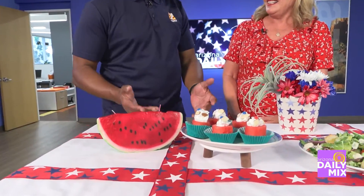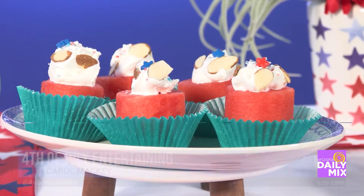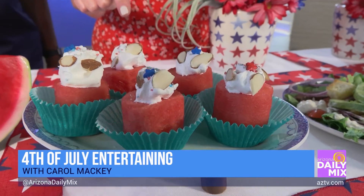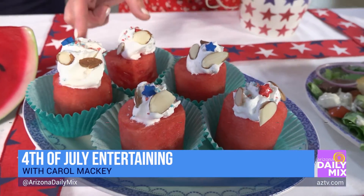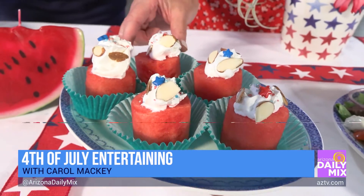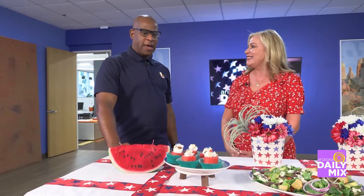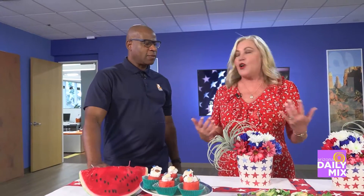For dessert, watermelon cupcakes: I used a round cutter to cut out watermelon shapes, added a little whipped cream on top, some almonds and sprinkles, then put them in a green cupcake wrapper to replicate the rind of the watermelon. Very easy, and all great make-ahead items.